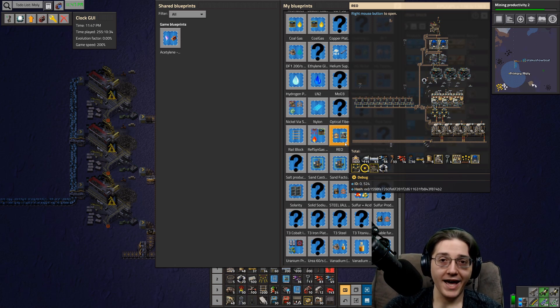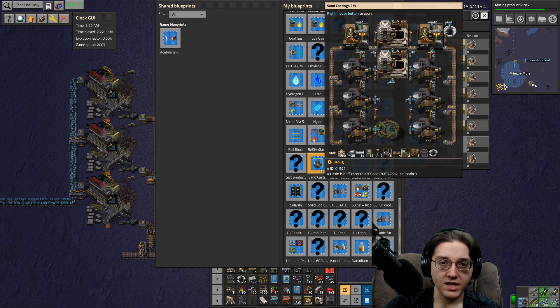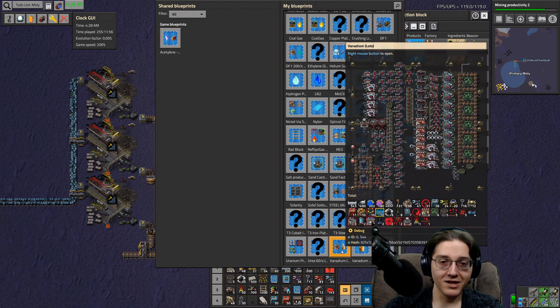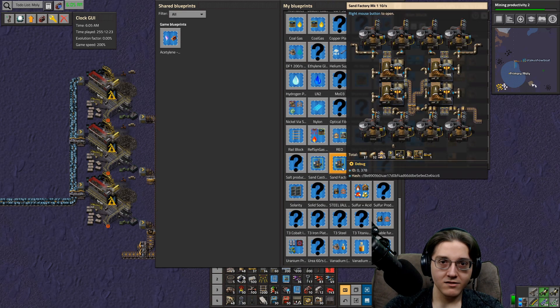I have a Rare Earth processing blueprint - what is this shenaniganry? How do I have a Rare Earth blueprint of Mark I buildings? Why did I not use this? Why did I just design from scratch? I did it better than the blueprint anyway. I also have Uranium and outdated Vanadium blueprints. Lots of bad blueprints. Oh yeah, this thing fits into a Factorissimo building - that's what that one's for.